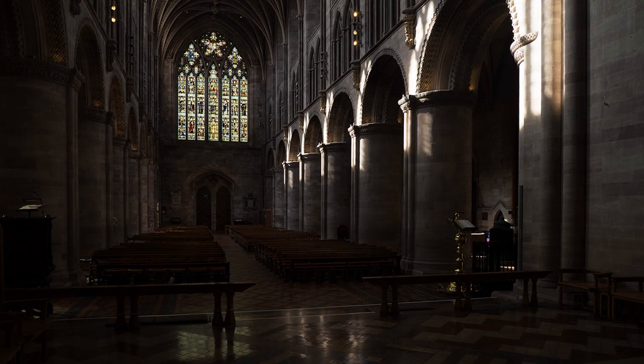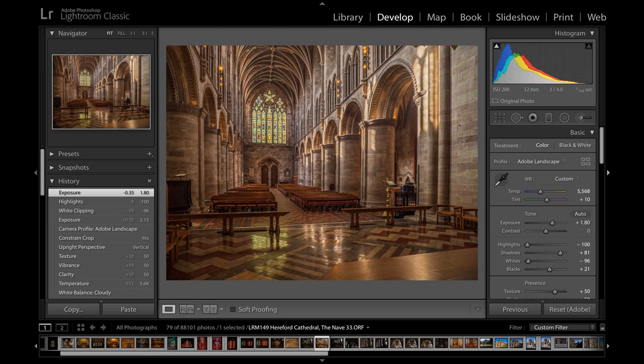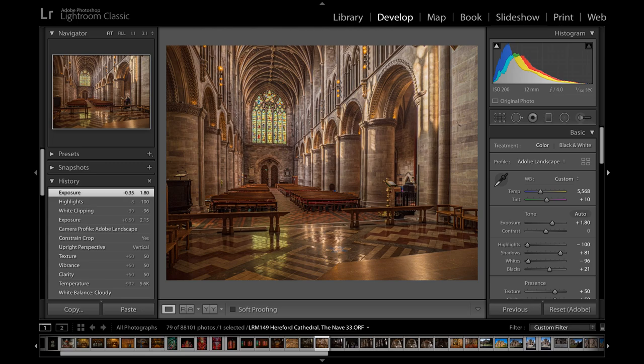My objective, as is the case in many churches, is to achieve a correct exposure ranging from a dark interior to a much brighter window. No camera can achieve this in a single image. One answer is to correct in post-production, or use HDR, which takes multiple images in register at different exposures, merging them automatically in camera or in Photoshop.